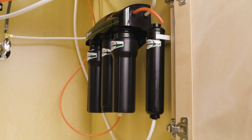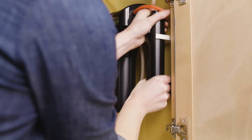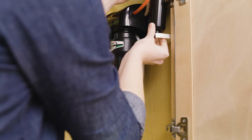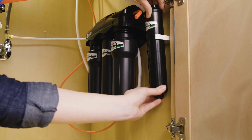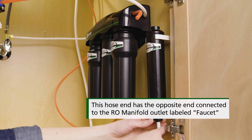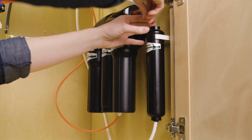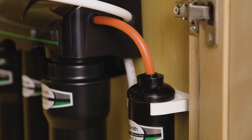Next, remove the 3⅛ inch hose from the inlet and outlet of the remineralizer. Push and hold down the collar while removing the hose. Discard the old remineralizer. Now insert the new remineralizer. Insert the white 3⅛ inch hose attached to the faucet into the outlet connection of the new remineralizer by pressing the hose in until it stops. Connect the remaining hose end to the inlet portion of the remineralizer by pressing the hose in until it stops.